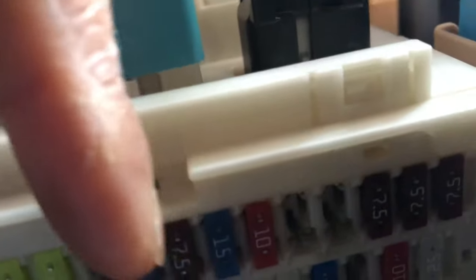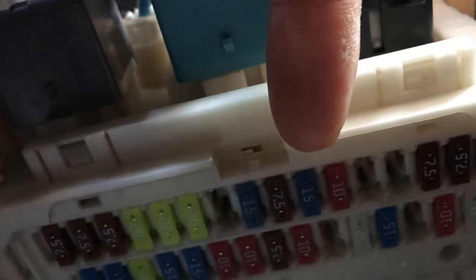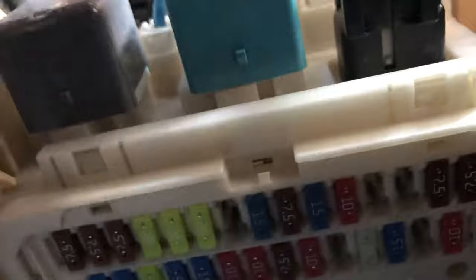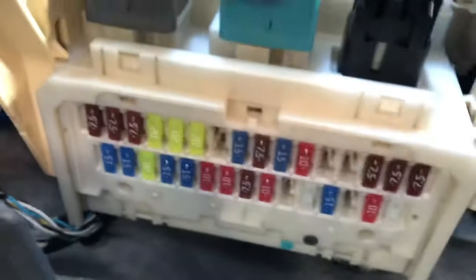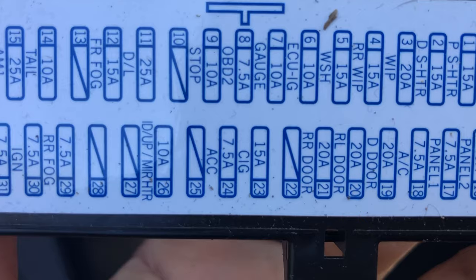It's the blue one — 15 amp. Counting from your right-hand side, it's number seven. That is the fuse for the cigarette lighter: number seven from the right, blue color, 15 amp. You can also see the label on the diagram — it says CIG, 15A, number 23. That's how you identify it on the fuse box diagram.